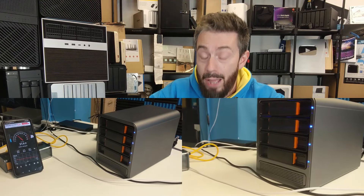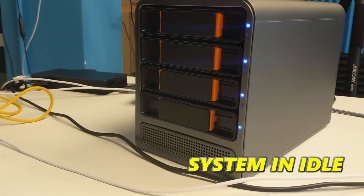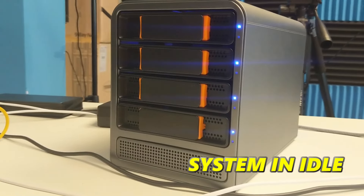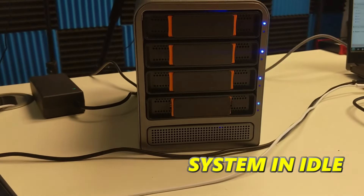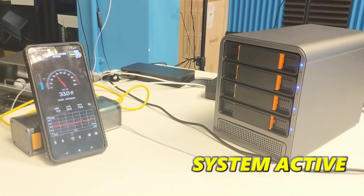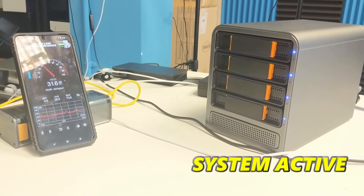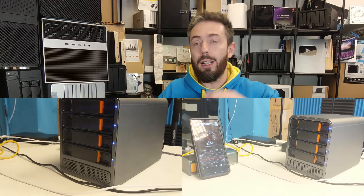Noise on the system wasn't actually that bad. With the system populated with drives at idle, we saw noise levels of between 31 and 35 dB, peaking when the drives were spinning up. Even though these aren't enterprise-class drives, that number went a little bit closer to 40 dB under load — but nothing too bad. Given it's a metal chassis, that's absolutely fine.